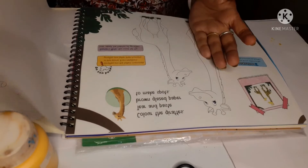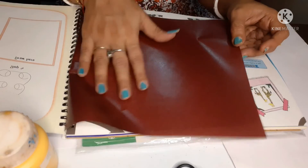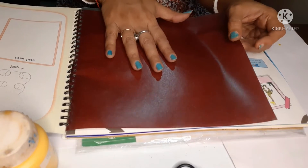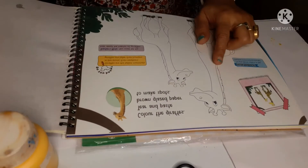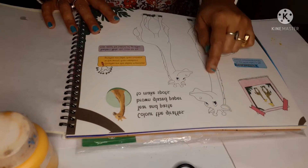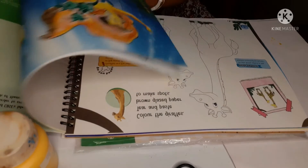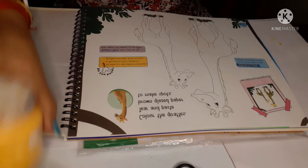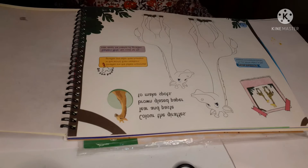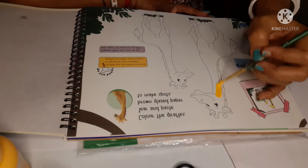You can use pencil color, acrylic color, watercolor, or any color. This is the glaze paper you already have in your books, and we have to use this paper for giving the spots on the giraffe. So first we have to color it — I have acrylic colors, but you can use whatever color or pencil you have.